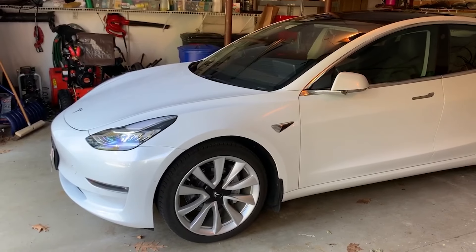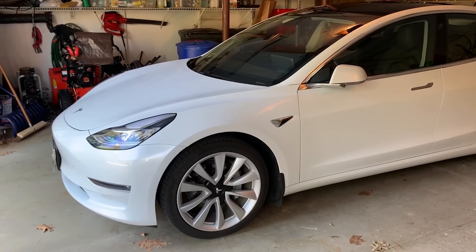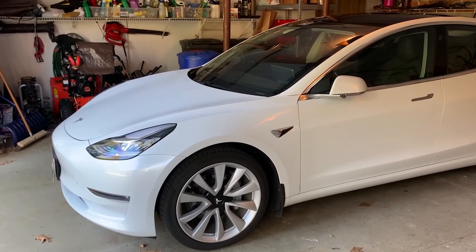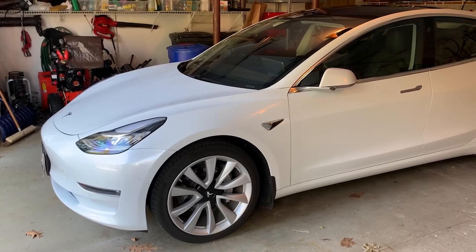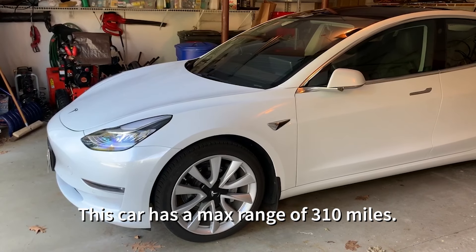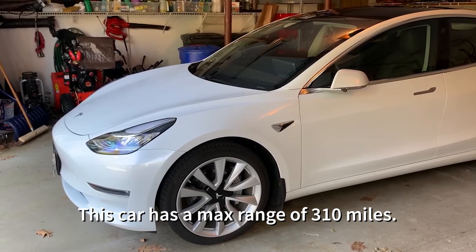Hi. This is my Tesla Model 3. My name is Eric. I bought the car about two years ago. It is a dual motor long-range version of the car, and here it is parked in my garage.